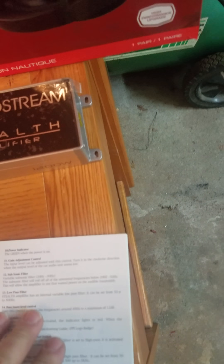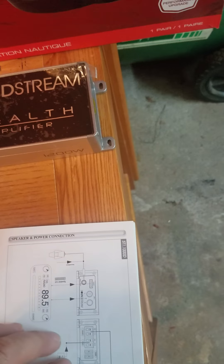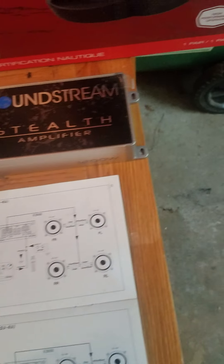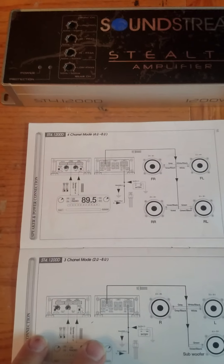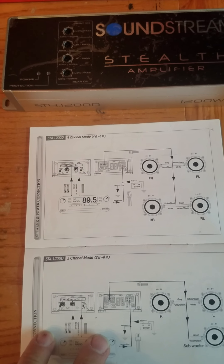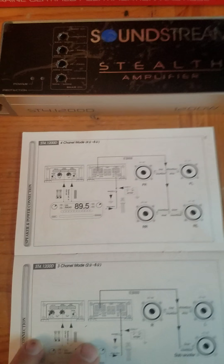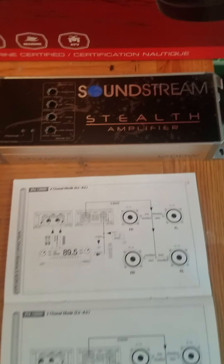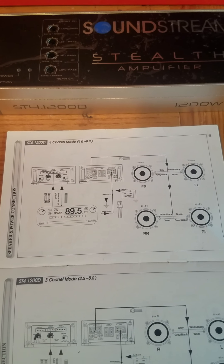I'm reaching out about the 2018 Yamaha Star Venture Transcontinental — two speakers in the front, two speakers in the back. Pretty much what I found out by ripping my whole bike apart: the manual says the front speakers are 5.5 and the back speakers are 5.25.